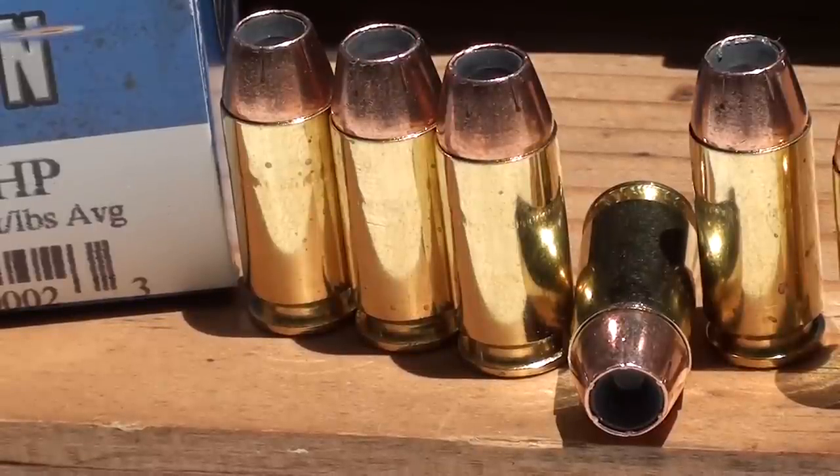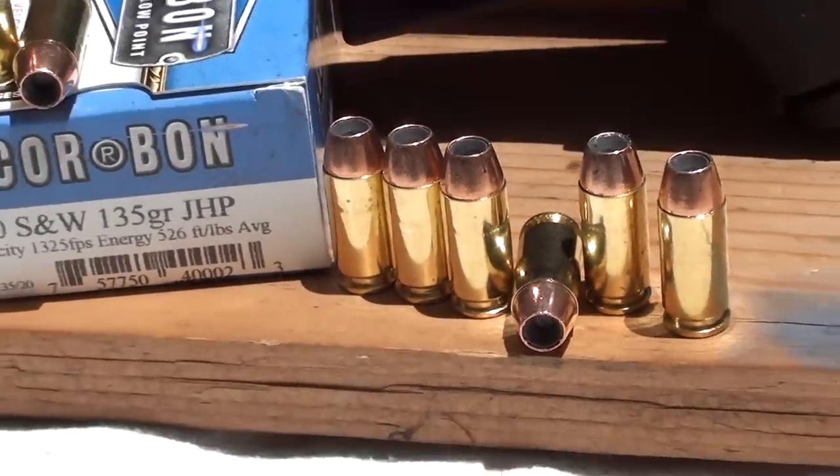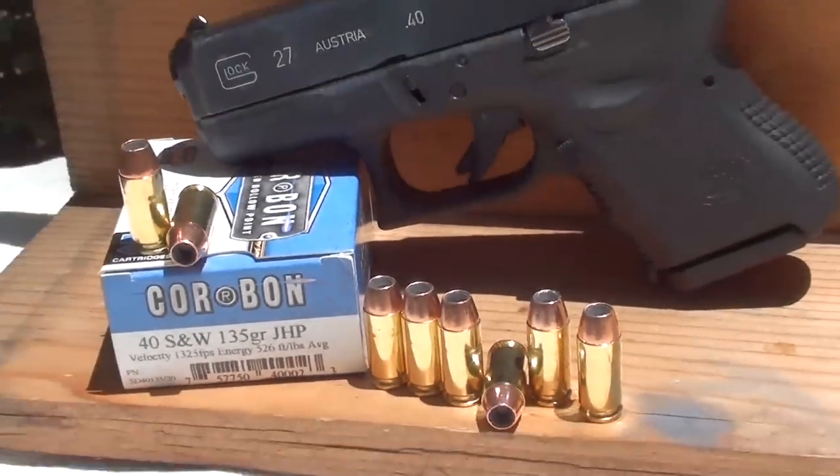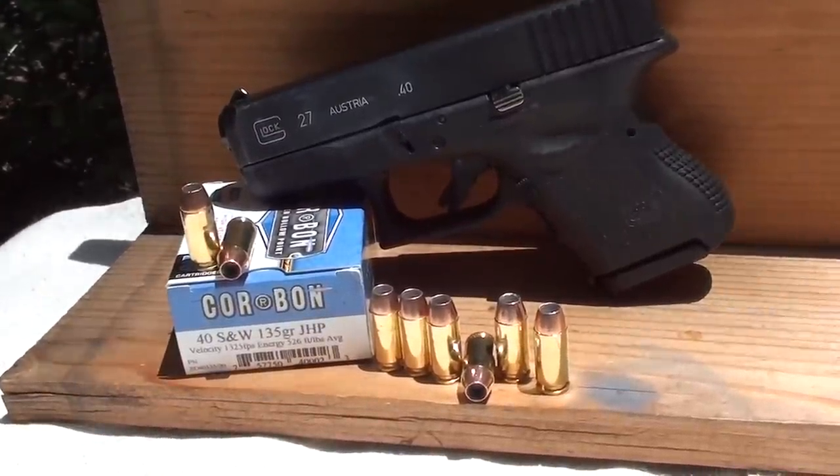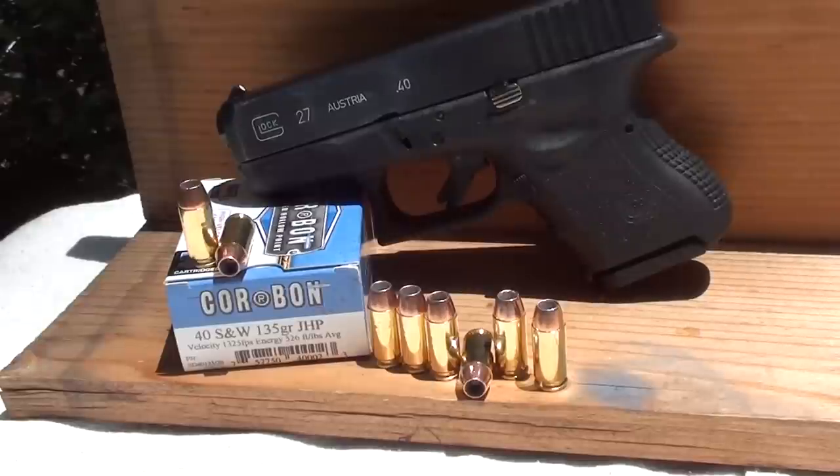This morning we're going to do some 40 caliber ballistic gel tests using Core Bond 135 grain jacketed hollow point. As you can see, it has six serrations - a pretty nice looking round. The biggest thing we're doing today is firing that out of the baby Glock, the Glock 27. We're starting some 40 cal short barrel testing - been getting a lot of requests for short barrel. Light for caliber load, 135 grain - let's check out what these Core Bonds can do in the baby Glock.